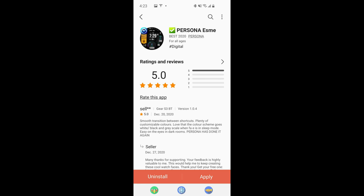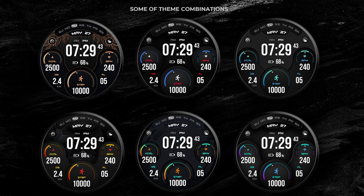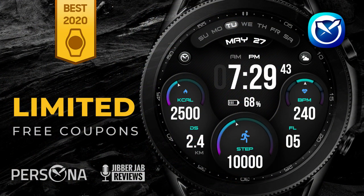Welcome back to Jibber Jab Reviews for a special giveaway edition. Today I have a new design from Persona — a developer who won the 2020 Best Innovative Watch Face Award from Samsung. I'm thrilled to show you this one called Esme, and the developer is also handing out 50 codes per country, so if you want to add this one to your collection for free, click the link in the video description right after the review.